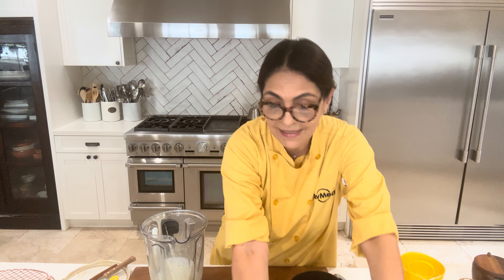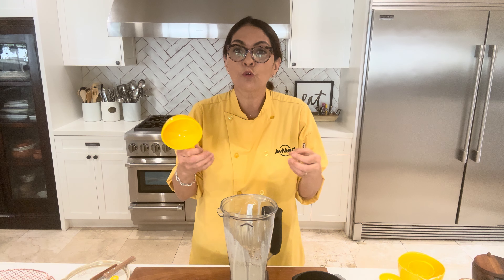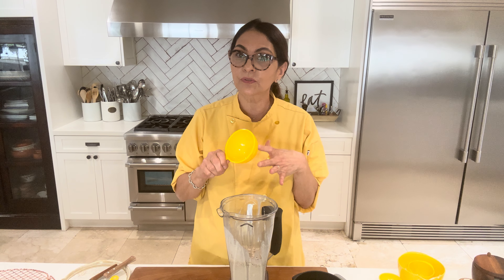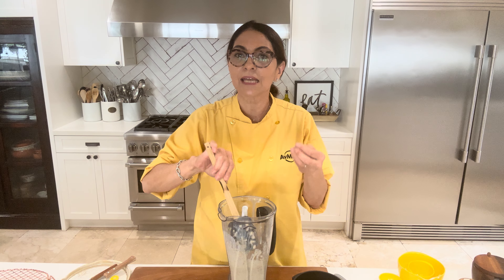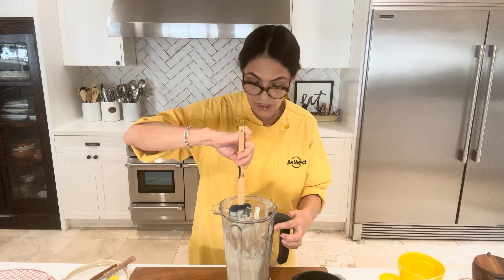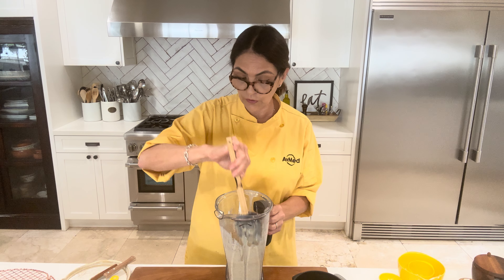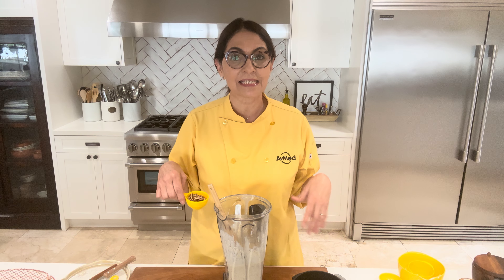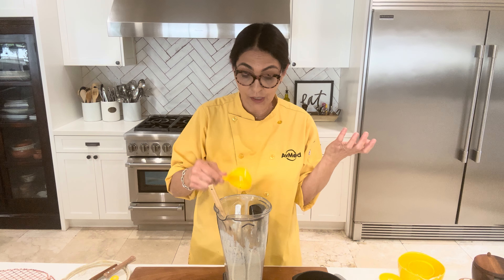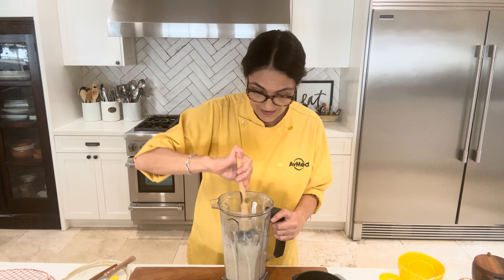Now that I have everything blended, I am going to add my remaining oats. I'm using rolled oats, but you can use quick-cooking oats — just note that quick-cooking will absorb the moisture a lot quicker, which is why I prefer rolled oats, but use whatever you have at home. I'm folding them in with a rubber spatula because I want some texture in my pancake and don't want to pulverize all of the oats. Now is also the time to add any mix-ins — I'm using chopped pecans, but you can add fresh fruit, dried fruit, or chocolate chips.